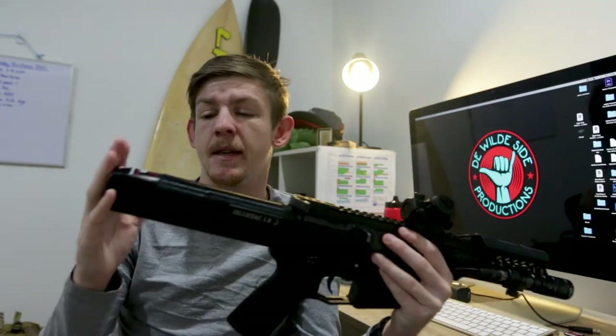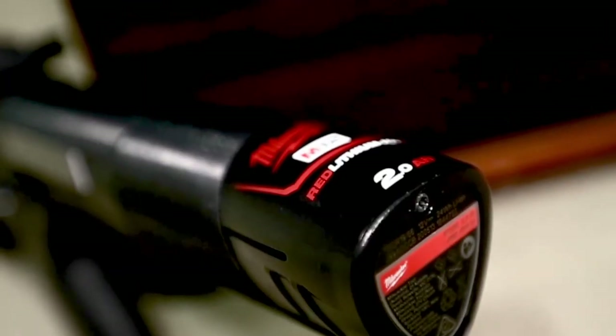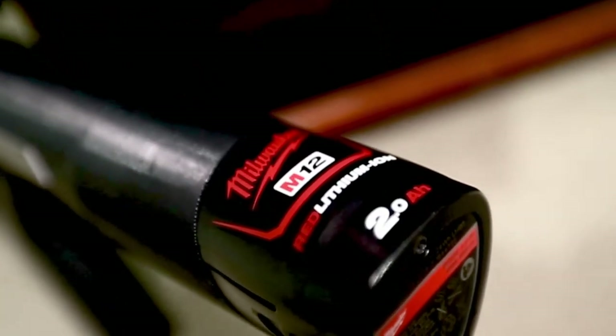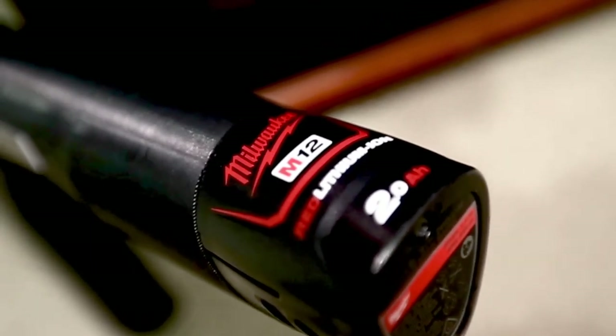These take the Milwaukee M12 batteries. You can get these in either a 2000, 3000, 4000, or 6000 milliampere hour capacity.